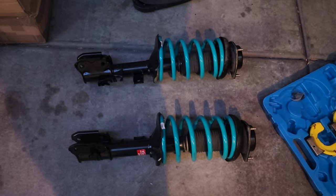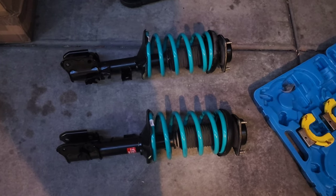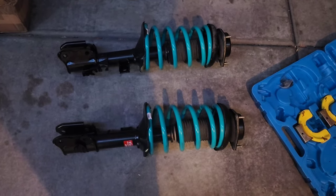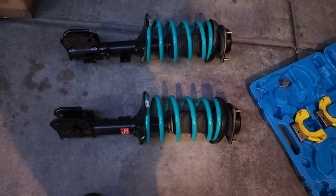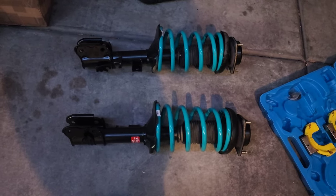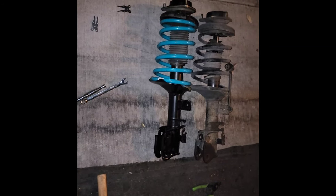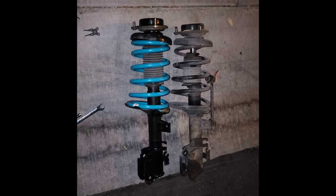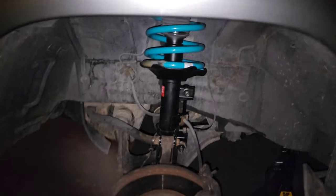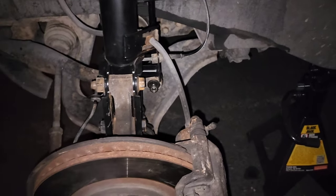The strut assembly is fully assembled with the strut bearing, strut mount, and coil springs. These will net us approximately one and a half inches in the front. I'm going to go ahead and get these on the truck — I believe we have just enough daylight left. Here we have our strut assembly side by side. Here's the finished product for the driver's side — everything's nice and buttoned up. I feel really good about things.